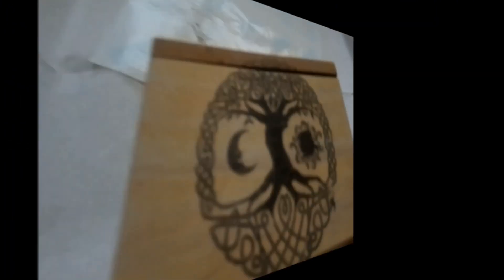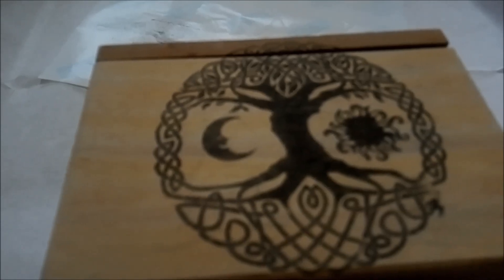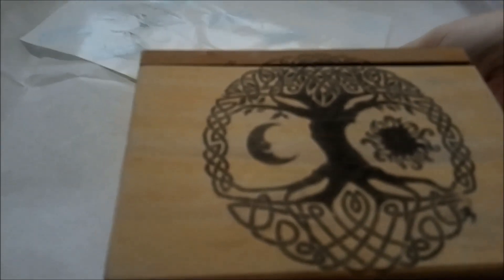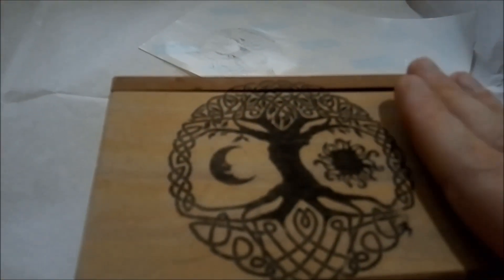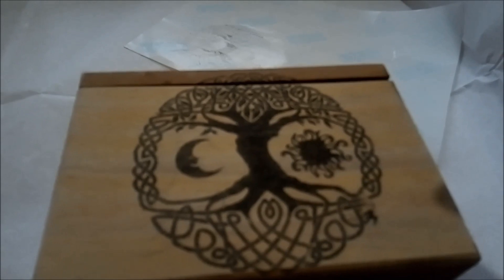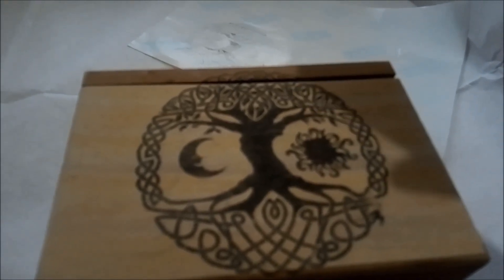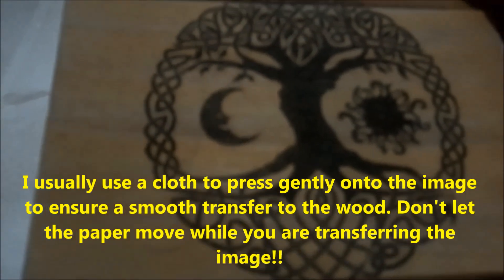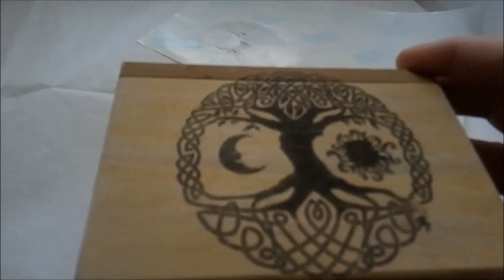I am now going to transfer the image that I've printed directly onto this part of the box. As you can see, this only took a couple of seconds. There is very little ink left on the transfer paper. I just turned the transfer paper upside down onto the wood, and the ink basically doesn't get absorbed into the backing sheet — it just kind of rests on top of it. So when you press the sheet onto the wood, the majority of the ink transfers into the wood itself.